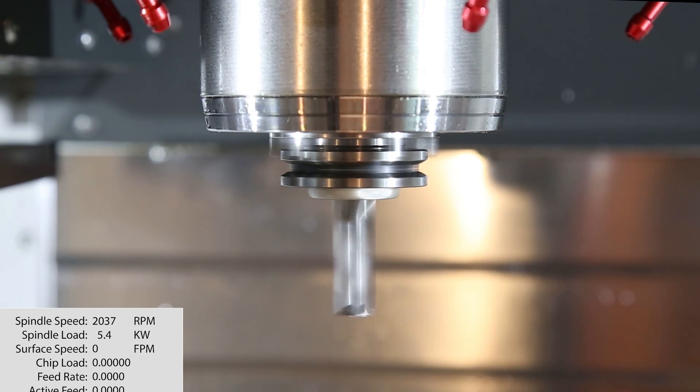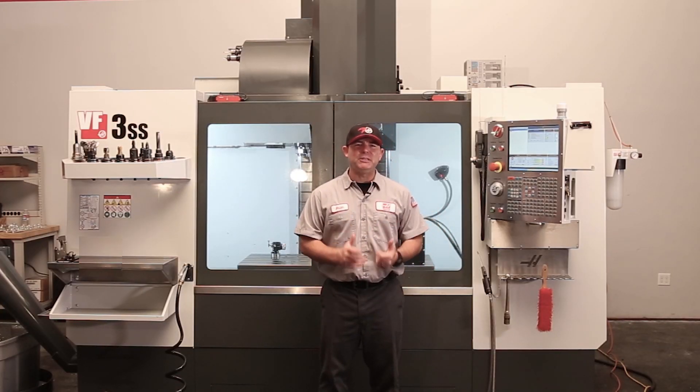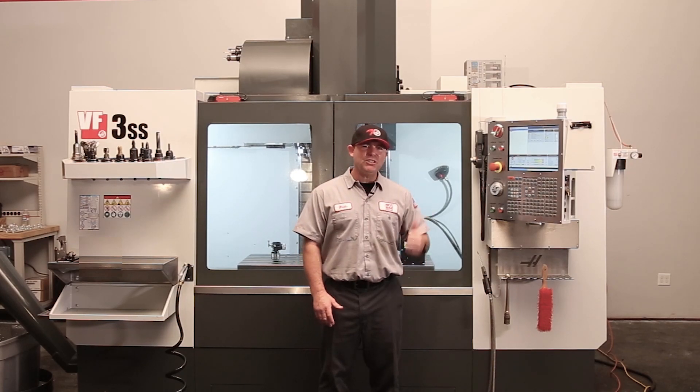and it creates an optical illusion that the spindle is either stopped, spinning very slowly, or rotating the wrong way. It's all a trick on the eyes, but it can throw you for a loop. So the next time you look inside your machine and you see that the spindle seems to be turning the wrong RPM, try switching off the work lights.